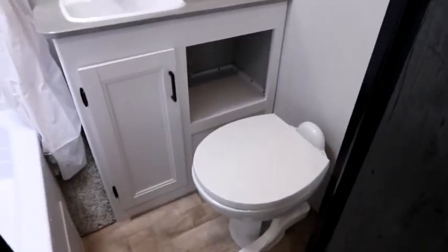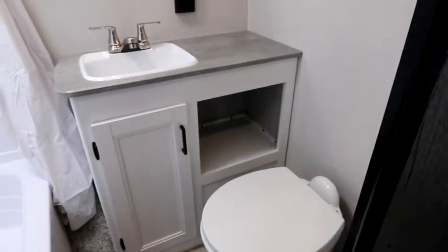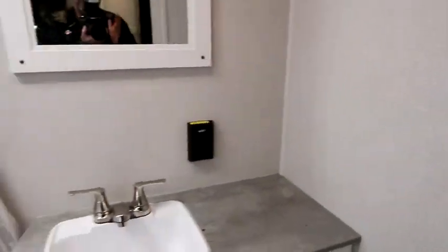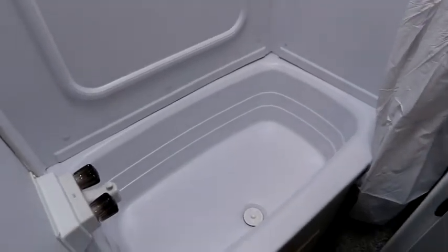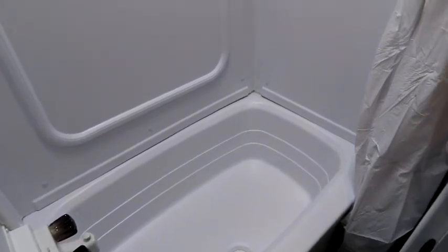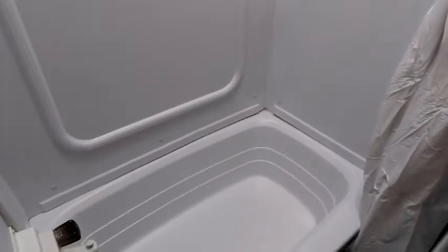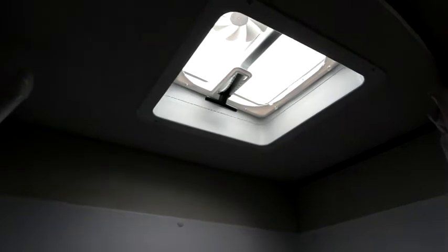Our bathroom features a porcelain toilet — I always like the porcelain toilet, it adds a bit of weight but it's easy to clean, very durable, and very sturdy. We have some storage underneath the sink and good countertop space. The light is on a switch so you're not reaching in and out. We have a decent mirror, and the 290 floor plans have always had a combination mini tub and shower because they're family-oriented — whether it's parents with young kids or grandparents with grandkids. Some ladies have told me they also like the mini tub for a mini soak, so it's a nice feature with the full tub surround and a vent for natural light.